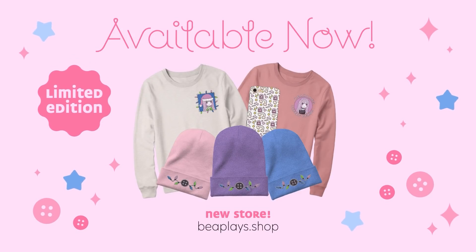The brand new little bean merch is here! Head over to bplayers.shop to check out the Christmas collection!